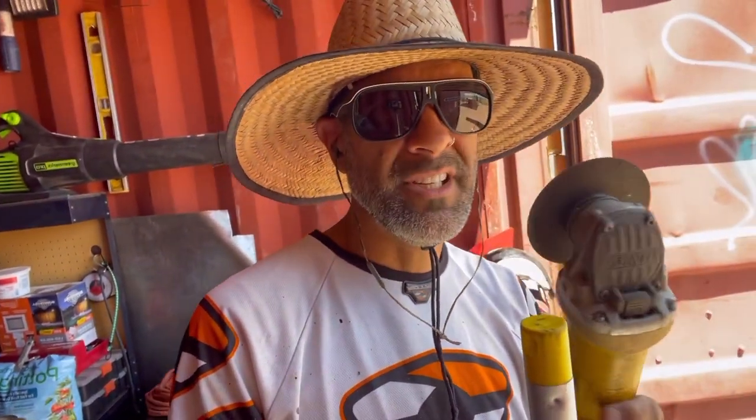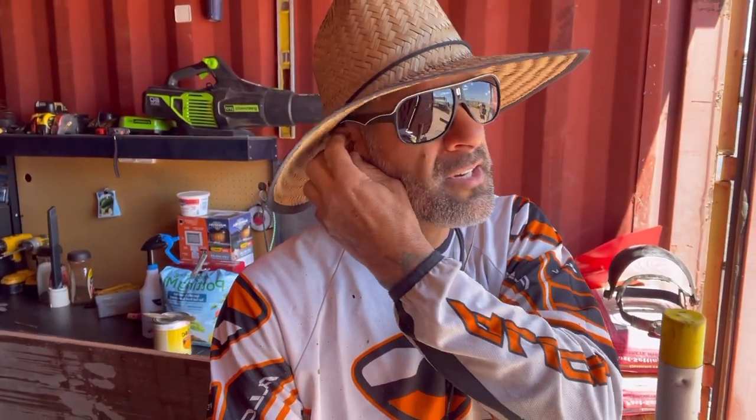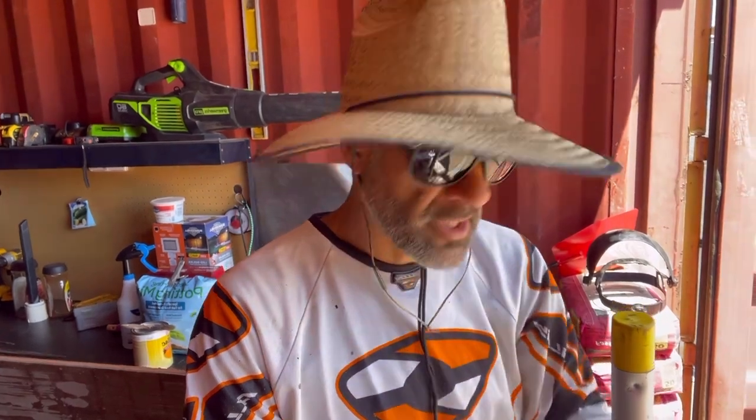I'm preparing, getting all the safety out of the way. The grinder cutting through the aluminum can get really loud with a high screech sound. Also protecting from the sun since it's really sunny out and starting to scorch — protecting my tattoos because my arms have been getting really dark and my tattoos have been getting distorted. Safety first, let's keep on moving.